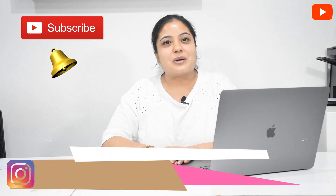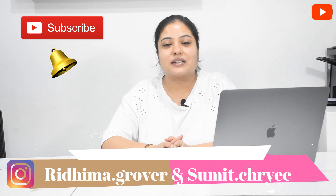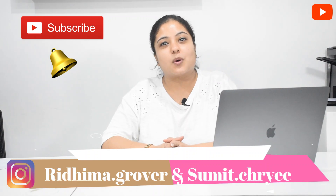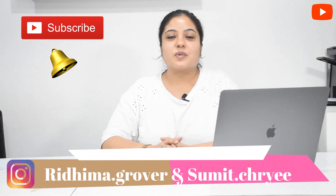We'll see you in the next video. Please subscribe to our channel and press the bell icon. If you have any questions or feedback, leave them in the comment section. You can also follow us on Instagram — Ritma.Growers and Sumit.Chaudhary — links are in the description. We share our experiences on a daily basis on our channel, so we'll see you in the next video. Goodbye, see ya!